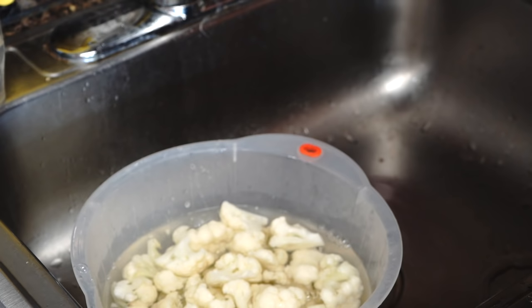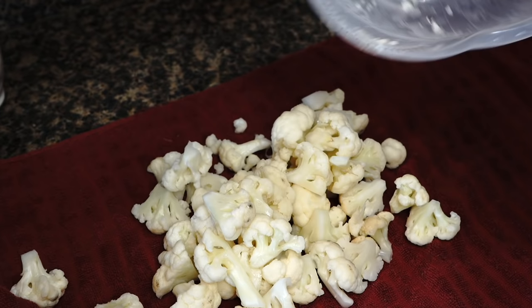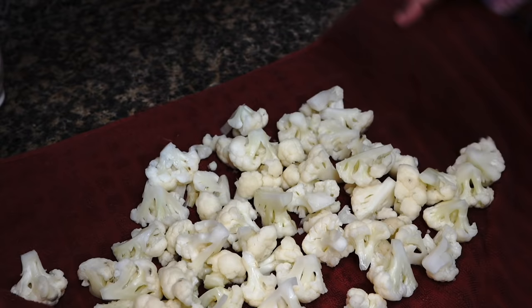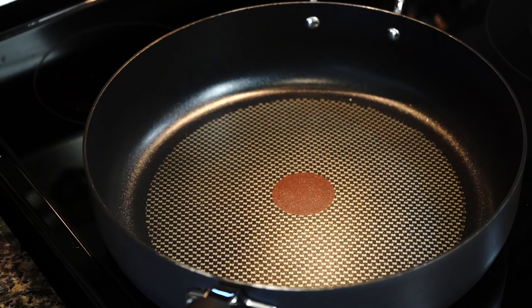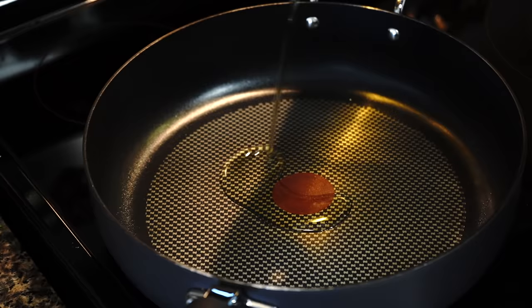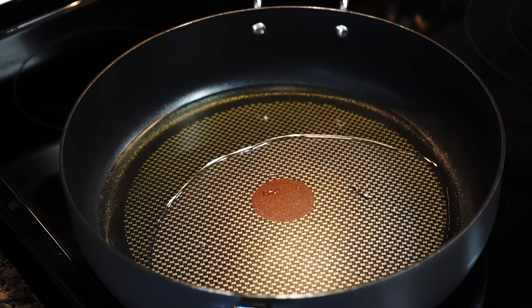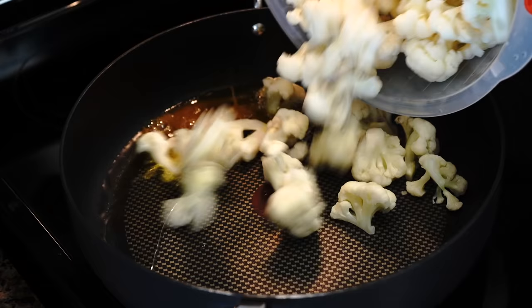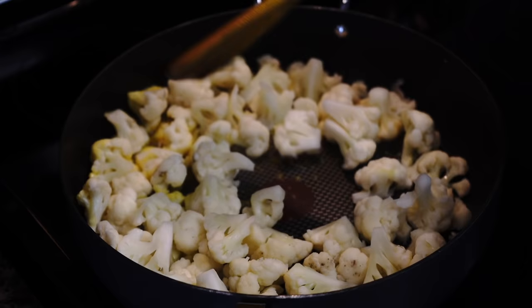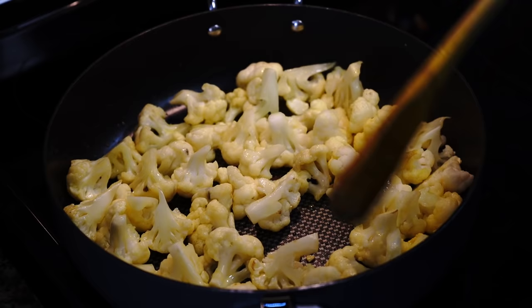My cauliflowers have reached the 15-minute mark. Drain all the water and shake off the excess. I like to dry out the cauliflowers before adding them to the pan — hot oil and water cannot stand each other, and I really dislike when my stovetop gets oily and there's a messy post-cooking cleanup. Heat some oil in a wide pan over medium-high heat. Once the oil turns hot, add a pinch of turmeric powder and immediately add the cauliflower. Cover it over medium-low heat and we will move on to the next step.